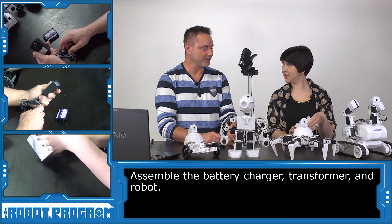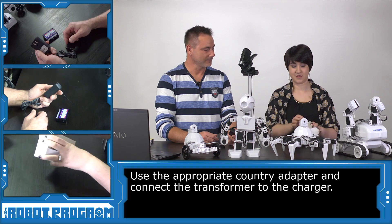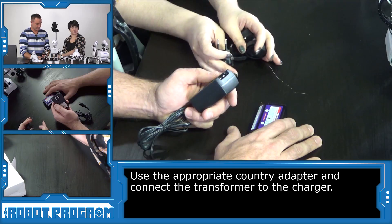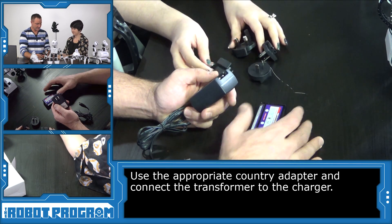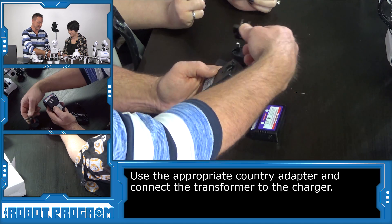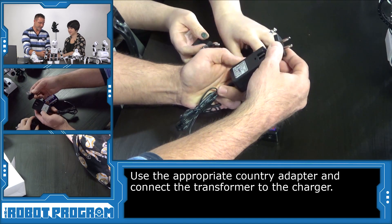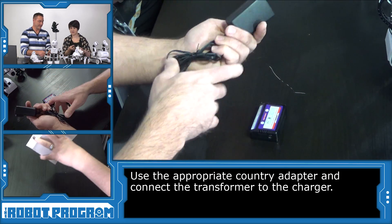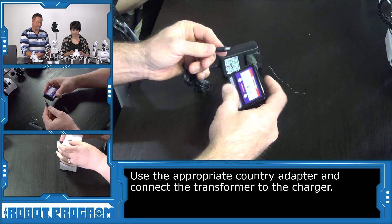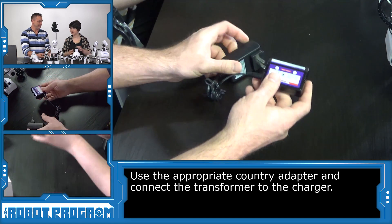What country do you want to be from? I am in North America, so give me a North American adapter. We have lots of adapters. The battery charger comes with adapters for all these different countries. So I'm gonna slide this into the transformer here. Now I can plug it in, and then get the battery charger power by plugging this in.